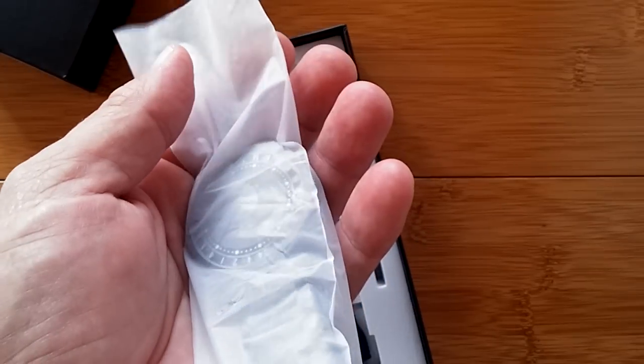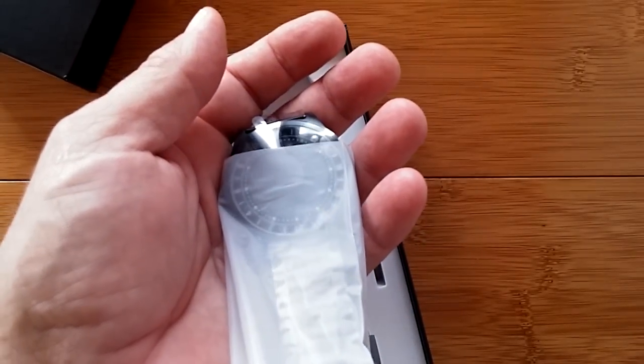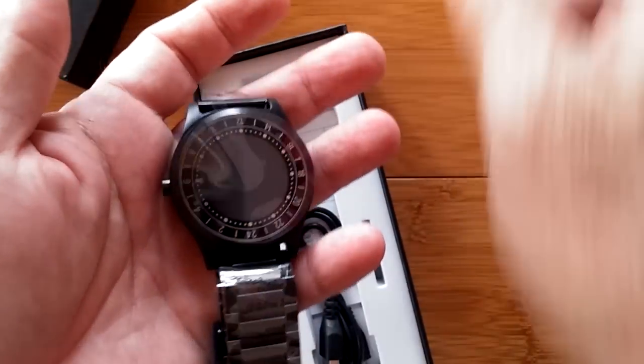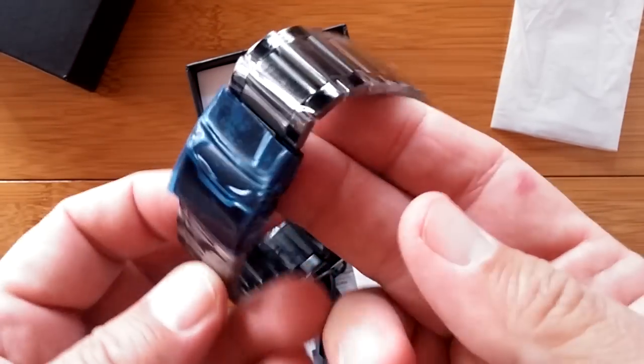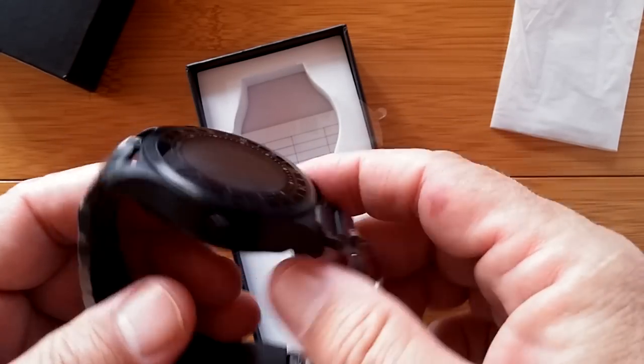It's a standard smartwatch, has all the goodies. We're gonna see all that stuff — heart rate, blood pressure, and it can tether to your phone and make phone calls. This is really sweet. It's got a metal band, all wrapped up in plastic — we'll have to take that off for you.